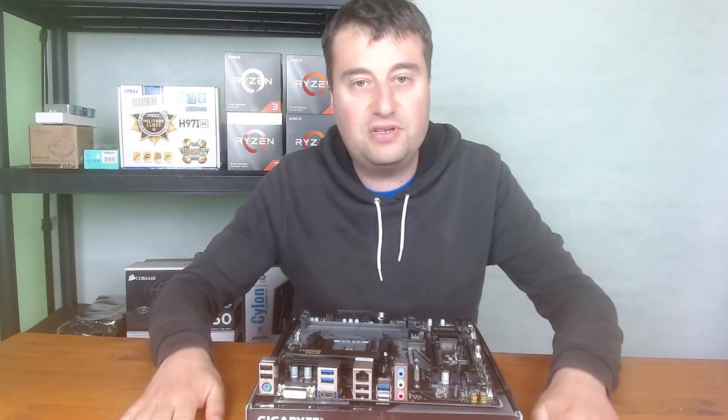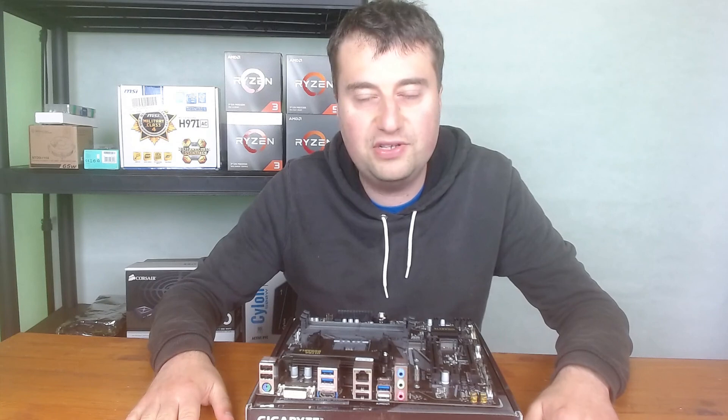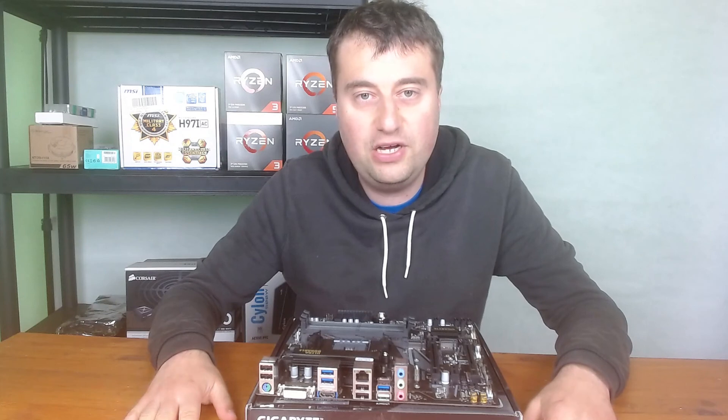I hope you enjoyed this unboxing. As I mentioned, there will be a full build video coming up soon using this board. Please like, comment, and subscribe if you enjoyed this video — see you in the next one!